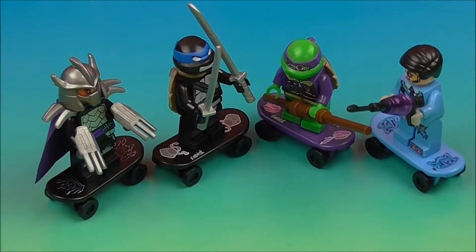So there you guys go — there's an awesome little set of four figures from the Dekul Ninja 2 Turtles. We had Shredder, Dark Turtle, Donatello, and Krang.